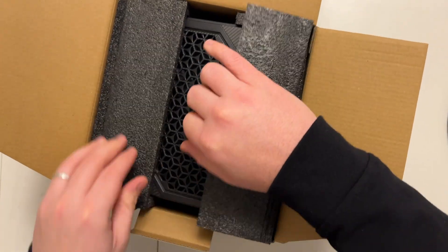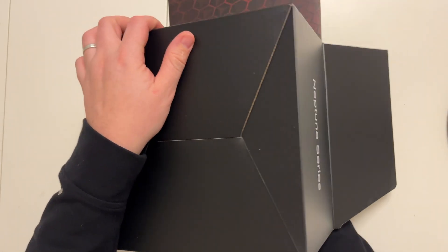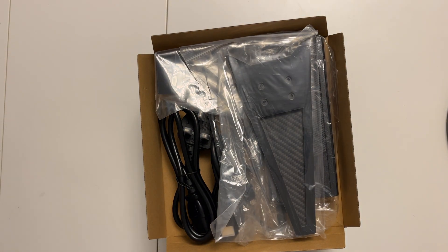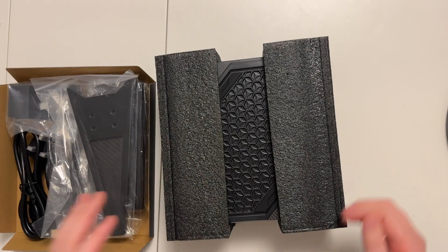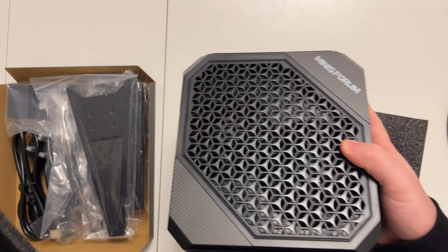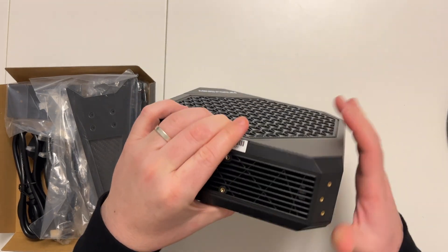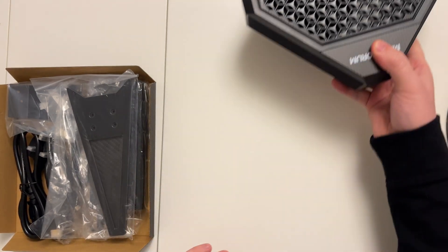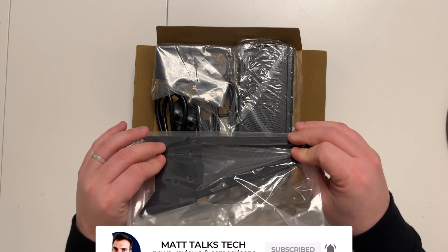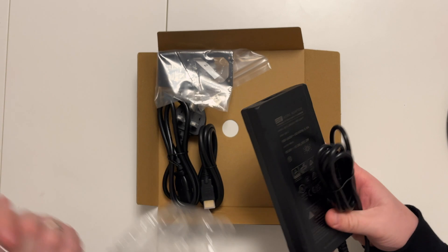Getting this out is a bit stiff — I had to turn it upside down to remove it from the packaging. There we go — we've got the main computer. I really like this honeycomb design; it's pretty cool and quite a nice small form factor. It actually reminds me of a Mac Mini. Set that aside and we've also got a stand included for the computer.